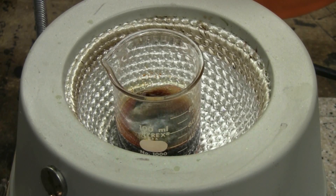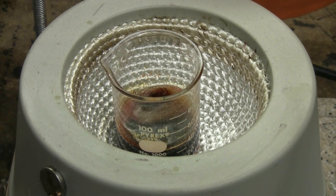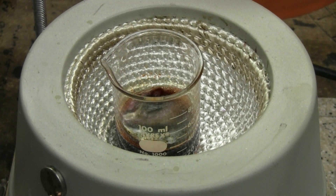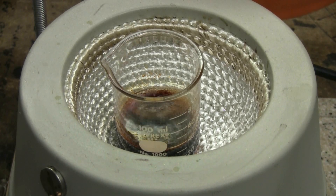After distilling off most of the ethanol from my extract, I was left with 40 milliliters in total that I put into a 100 milliliter beaker. I'm now going to boil it down to about 10 milliliters or so, and that will be my product.